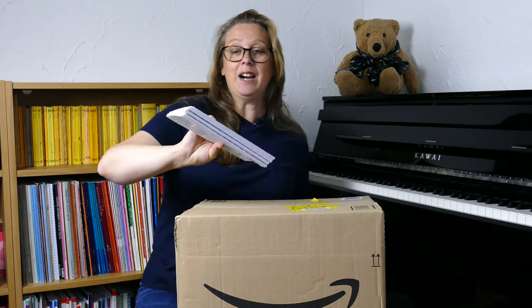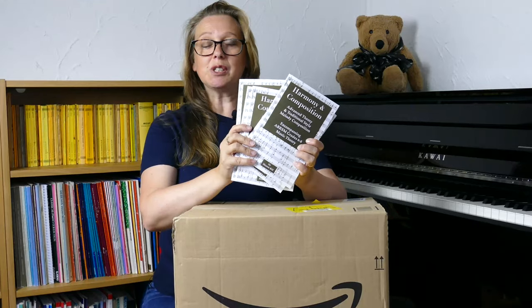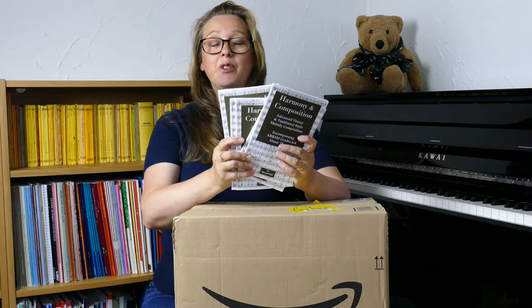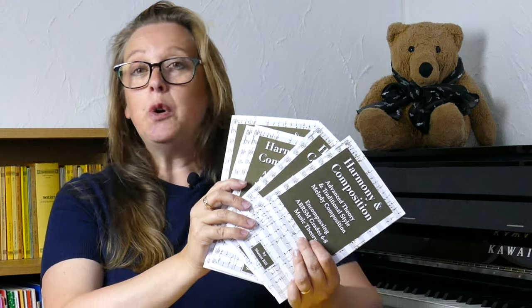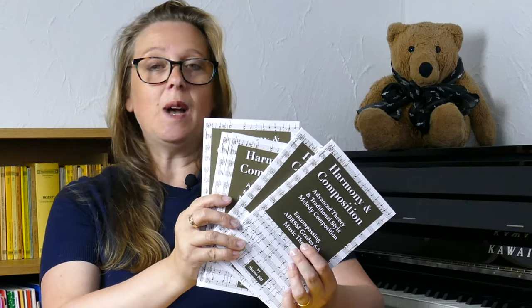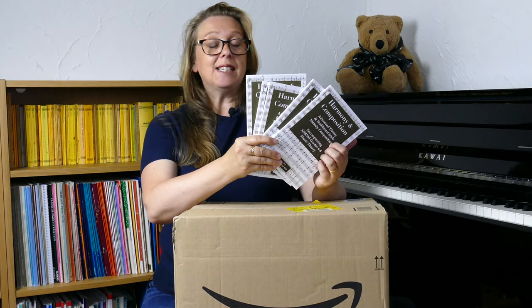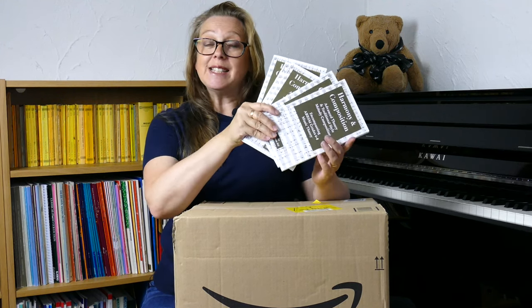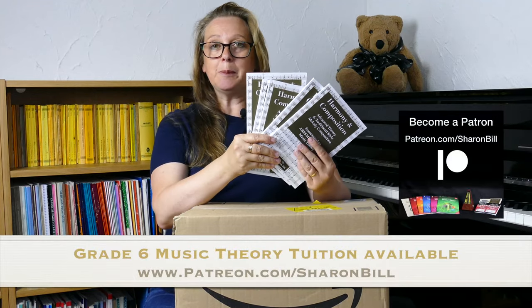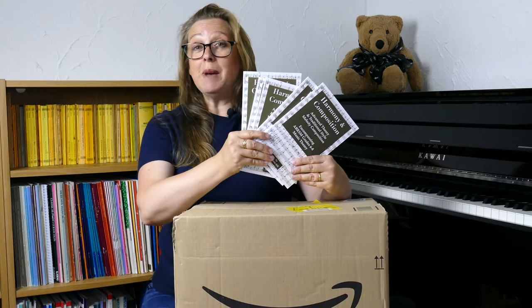So here I have my new book — my Harmony and Composition textbook. It's the result of many, many years of study. I've gone through all of my old notes from way back from my A levels, through my degree, all of my grade eight studies, and even some of my diploma studies as well, and distilled it down into a pocket-sized textbook. It covers all of the rules of four-part harmony and Bach chorale-style harmony, and traditional-style melody composition appropriate to grades six, seven, and eight music theory for the ABRSM syllabus. Generally speaking, it's just a great resource for advanced theory studies of many different sorts.